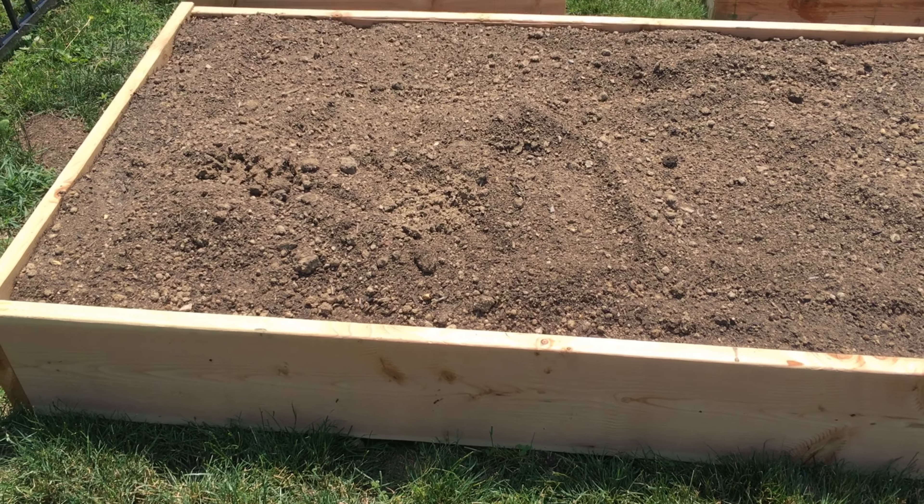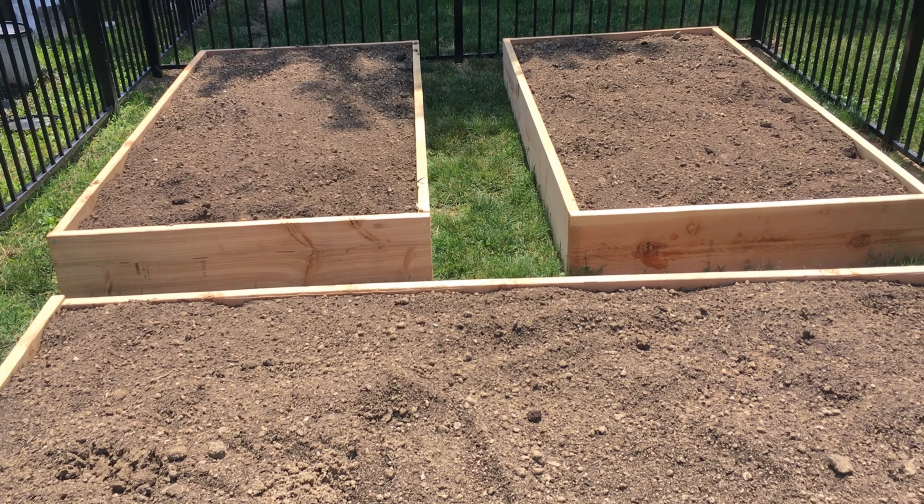Hi and welcome back to Once Upon a Tiny Farm. My name's Drew and in today's video we're gonna do something a little different. We're going to my brother's house where he and his wife just built their first three raised beds and they're starting their first garden. As their wedding present, I started all of the plants we're putting in those beds. We'll head over there and plant everything, and if this is your first year with raised beds, this might give you an idea of what you can fit in just a few raised beds.